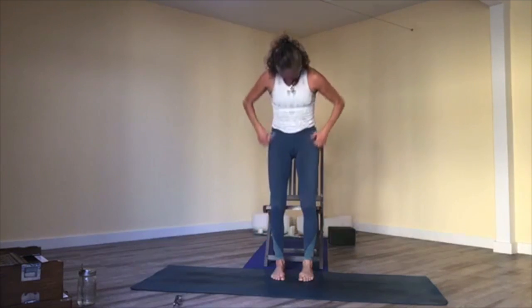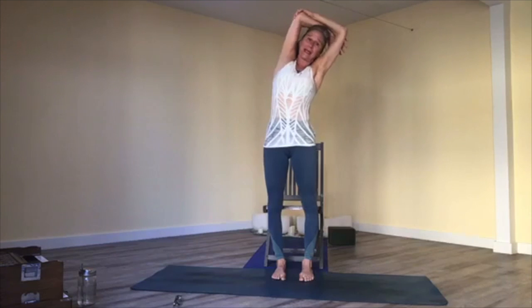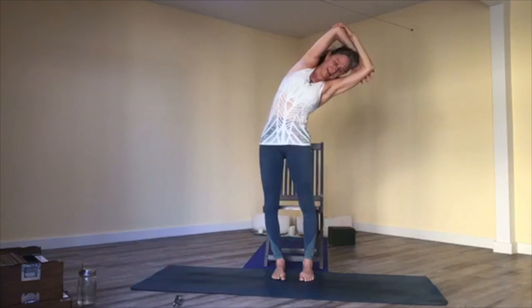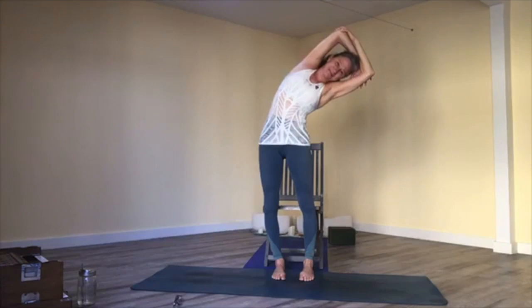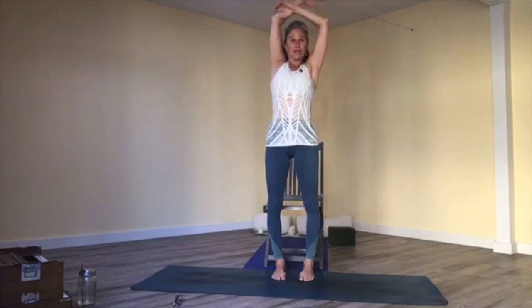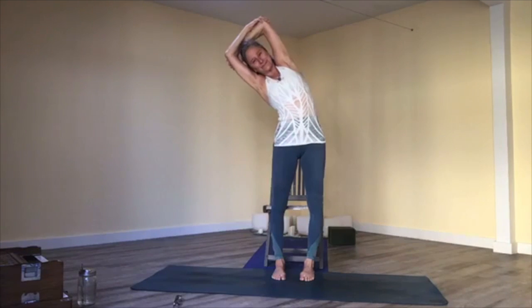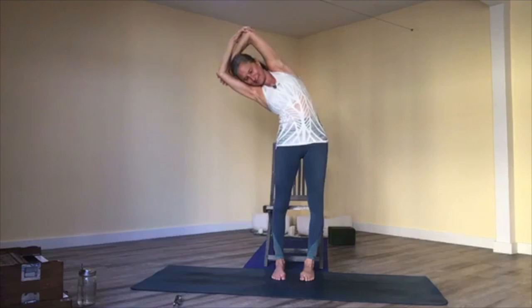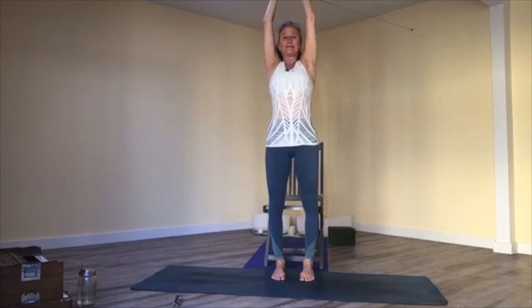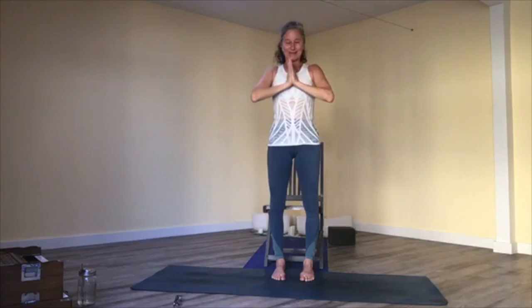Bring your arms up overhead. Hold on to your left elbow with your right hand and bend over to the right — diaphragmatic breathing here, floor in the tent, then dome. Come back to center, switch elbows. Two rounds: breathe in, floor of your tent expands down; breathe out. Coming back up to center, reach for the sky, exhale, hands to your heart. We'll remove the chair now.